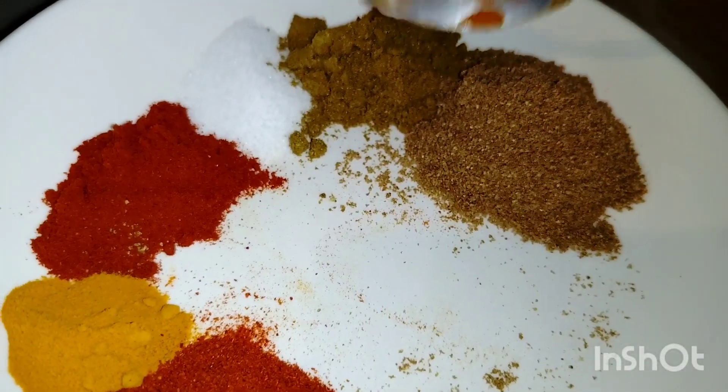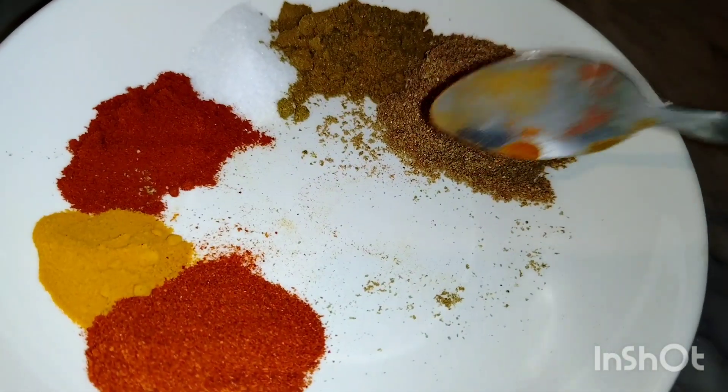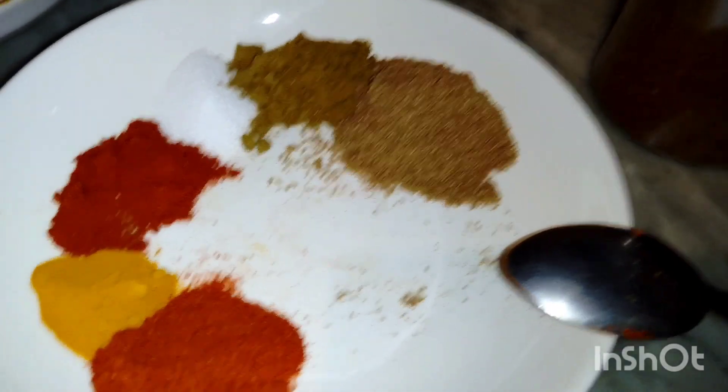1 teaspoon of zira powder, cumin powder, coriander powder, dhania powder, salt, red chili, haldi, and Kashmiri lal mirch — 1 teaspoon each. And we will mix the sauce.